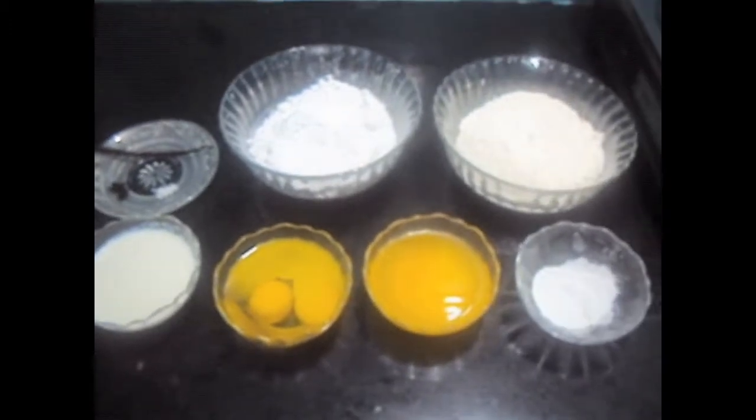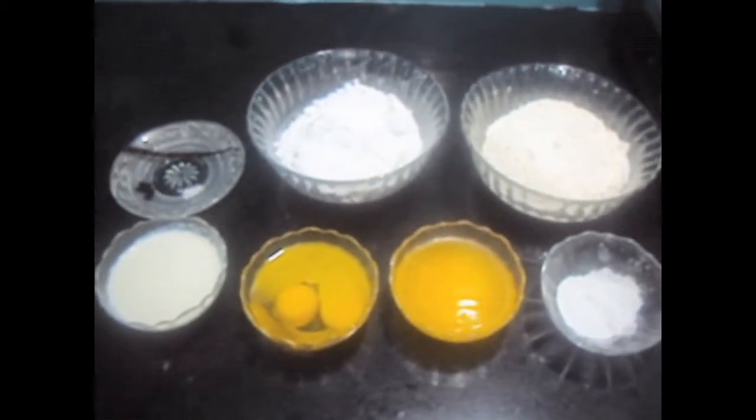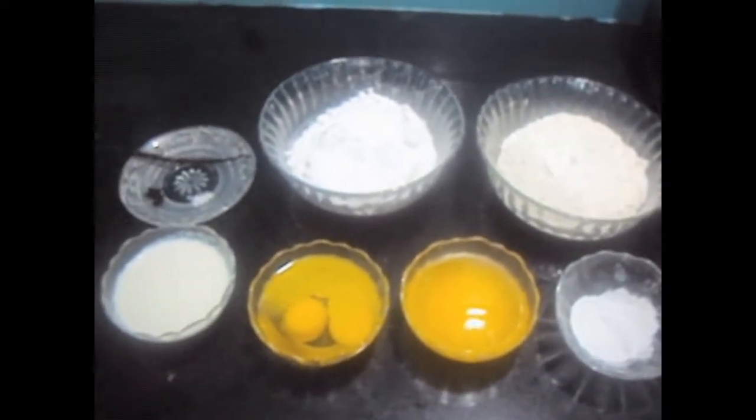Hello friends, welcome to my channel Shifa's Kitchen. Today I am going to show you how to make vanilla sponge cake.